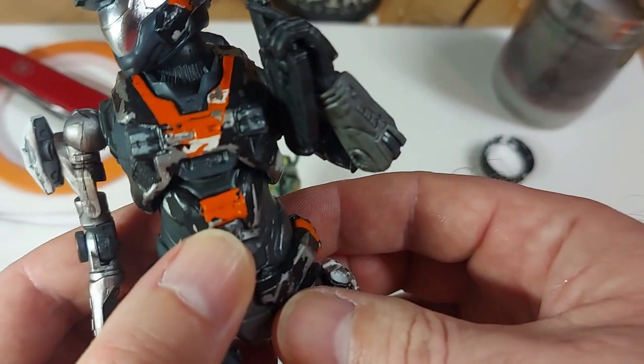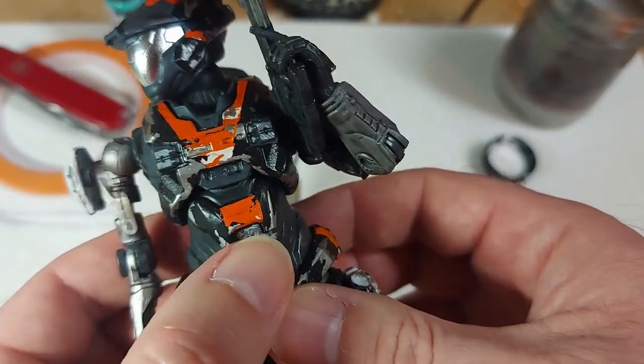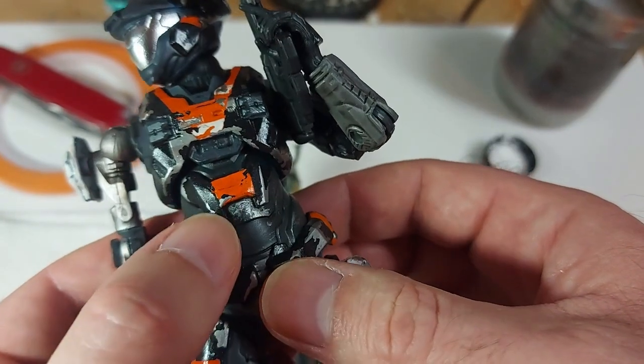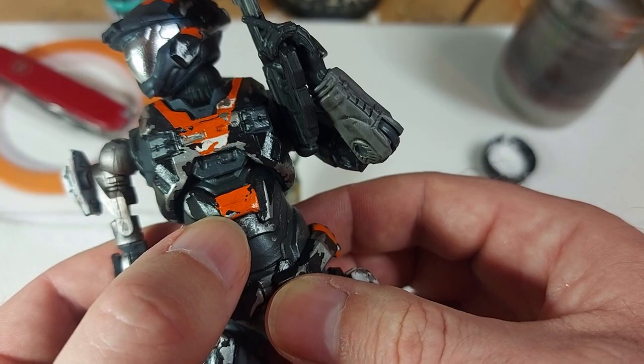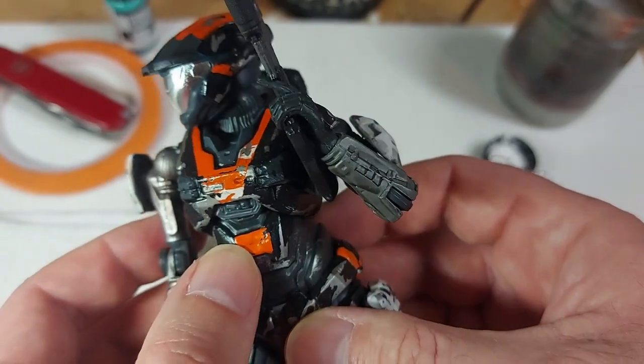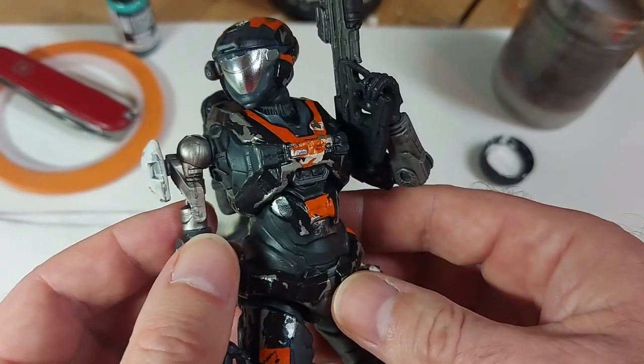So hopefully the camera is focusing properly on this. You can see we've got multiple layers here — here you've got the silver showing through, but you can see some black as well underneath the orange. That's the whole thing with this technique: to build up layers.